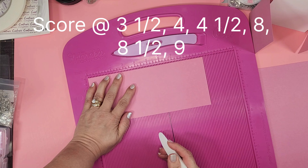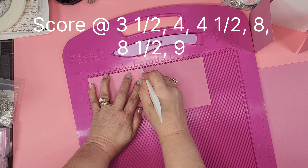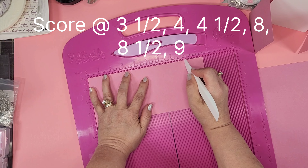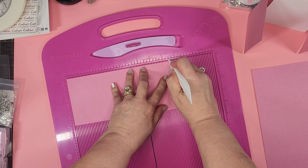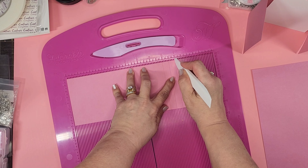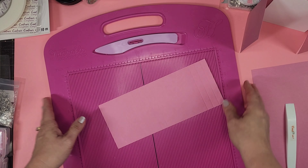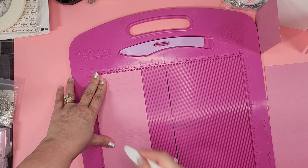Now we're going to score this piece. We're scoring at three and a half, then four — these are going to be the gussets, you'll see — then four and a half, then eight and a half, and then nine. Once we have it done this way, if you can kind of see the creases, we're going to rotate it to the short side up.